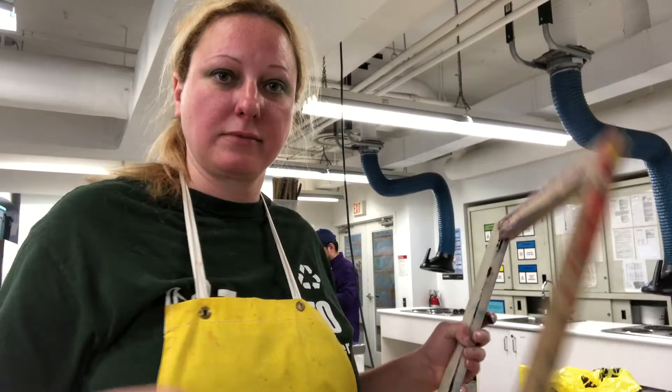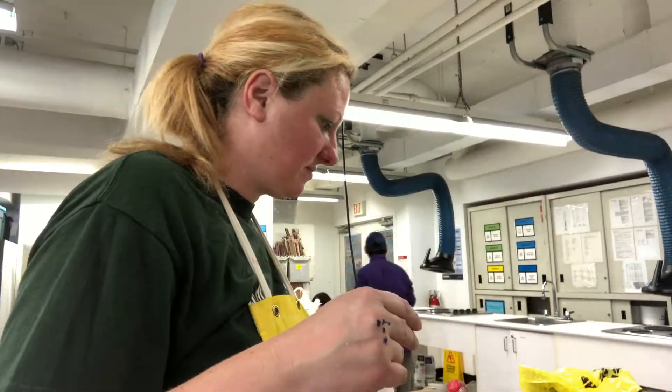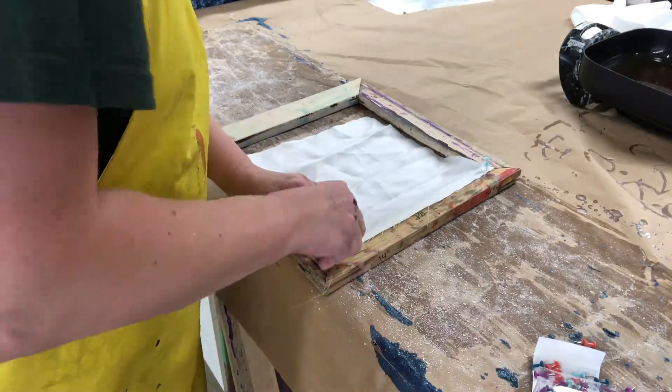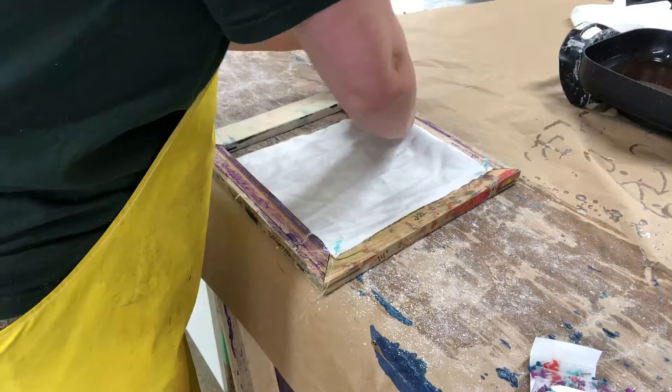You need a piece of silk and a frame. You must have a frame and you have to attach the silk so that the fabric doesn't touch the surface of the table.